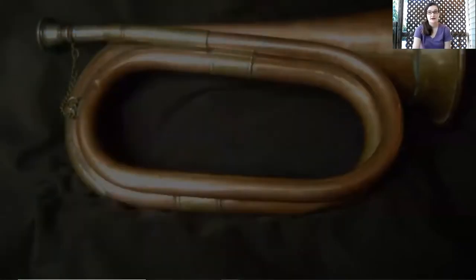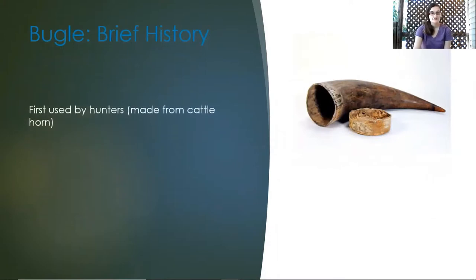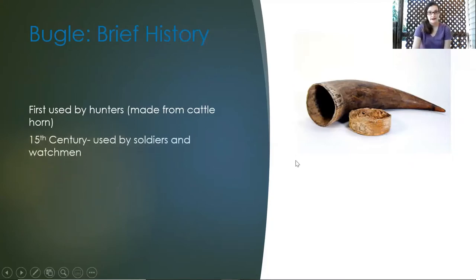Today we are going to talk about bugles. A little bit of history: the bugle was first used by hunters and was usually made from cattle's horn — here's a picture of a cattle's horn. By the 15th century it was used by soldiers and watchmen. Whenever they would go into battle, they would blow the bugles to signal it was time to fight.